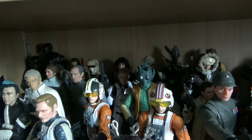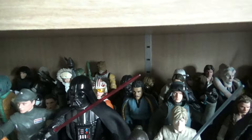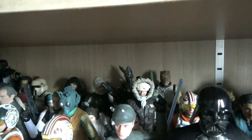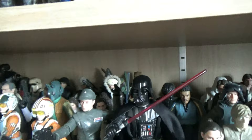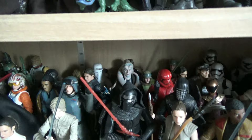A New Hope figures include anyone that wasn't in the stand - Tarkin, Greedo, and several others. Fading into Empire Strikes Back, the main highlight has to be the bounty hunters at the back - I've tried to get them in the order they appear on the Executor: Dengar, Boba, Bossk, etc. At the front there's a bit of an Imperial mix. On the other end there's a small Return of the Jedi selection - not many on this shelf but a few select figures.